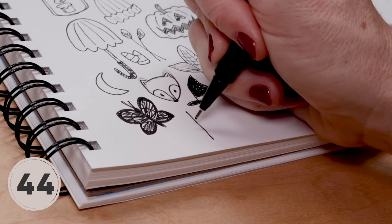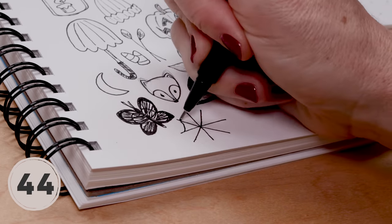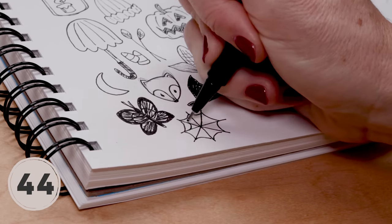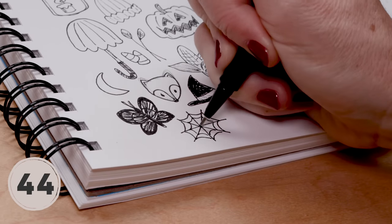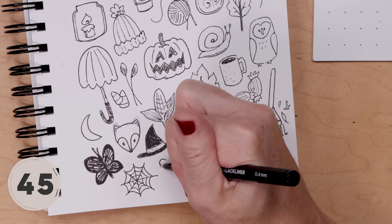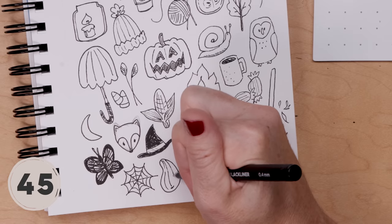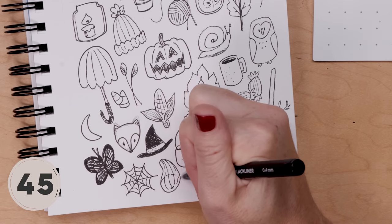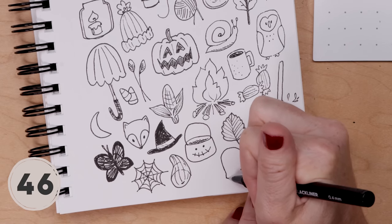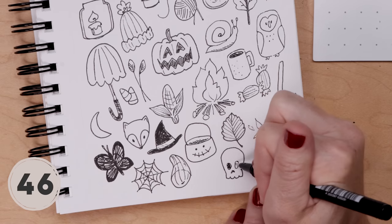We need a spider's web — a great doodle for your journal. Start with four intersecting lines, then just go around and around adding curving lines that join them all together. I used to love drawing spider's webs as a kid — they're so fun and you can make them enormous. I think we need another gourd — we did pumpkins but not really gourds. Just add curving stripes and maybe some horizontal stripes to show different coloring, like all those fun gourds you pick up at this time of year. I'll also draw a skull: a big round area with the teeth at the bottom, two eyes, and a little heart-shaped nose — color those in black.